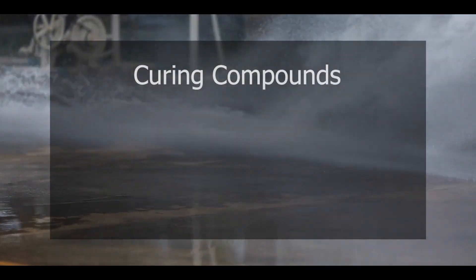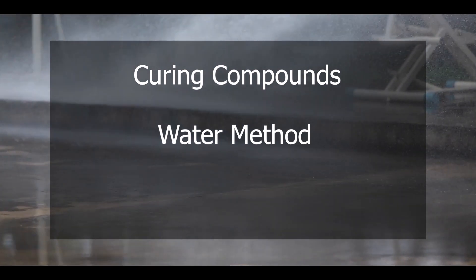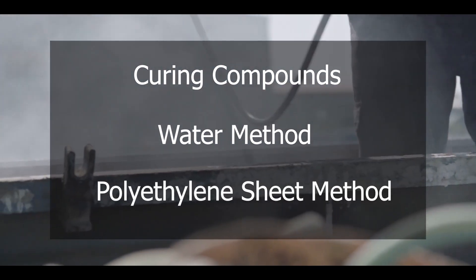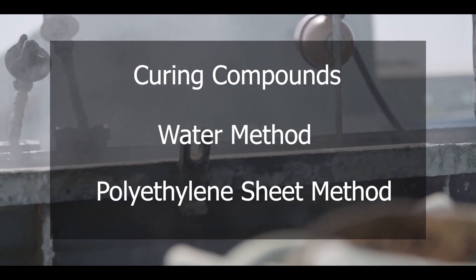You can cure using curing compounds, the water method, and polyethylene sheet method. These are just three of the various methods that are effective in improving the quality of concrete.